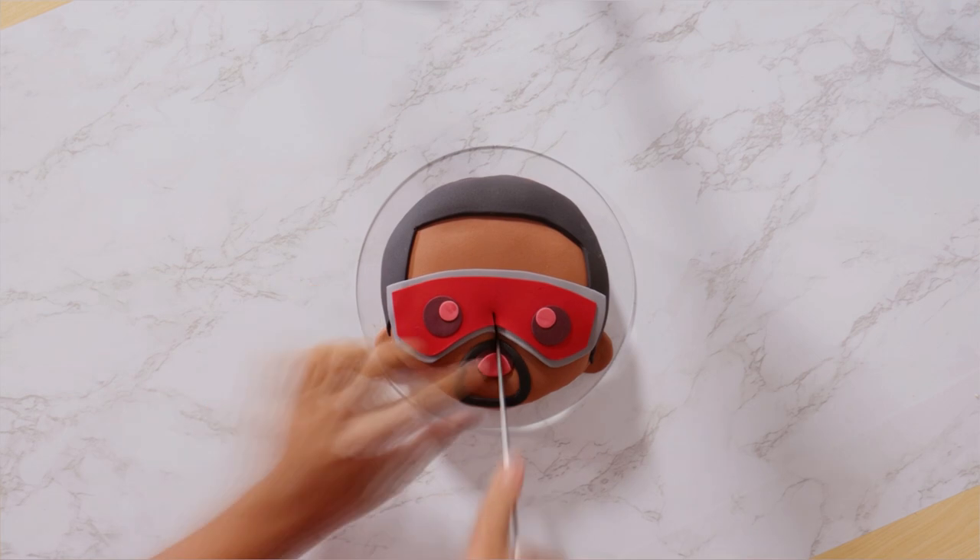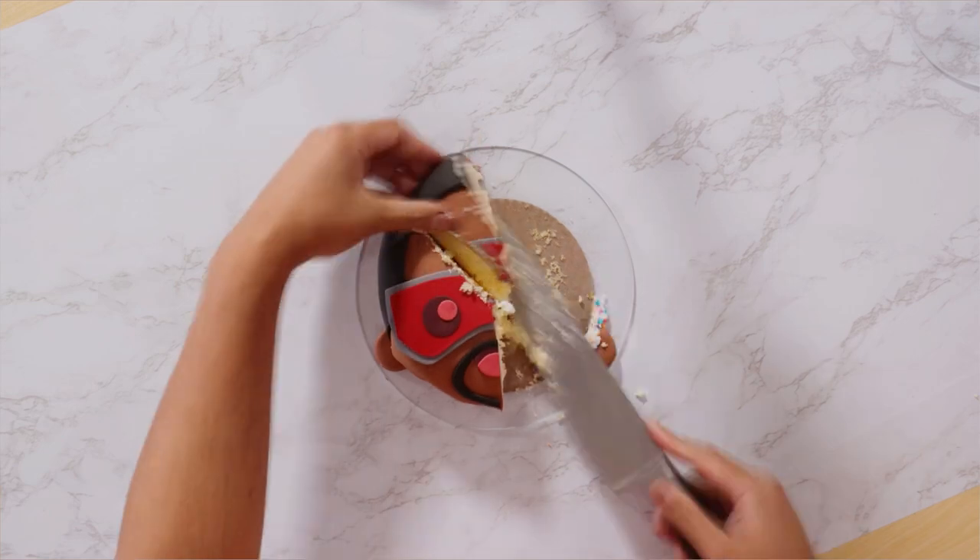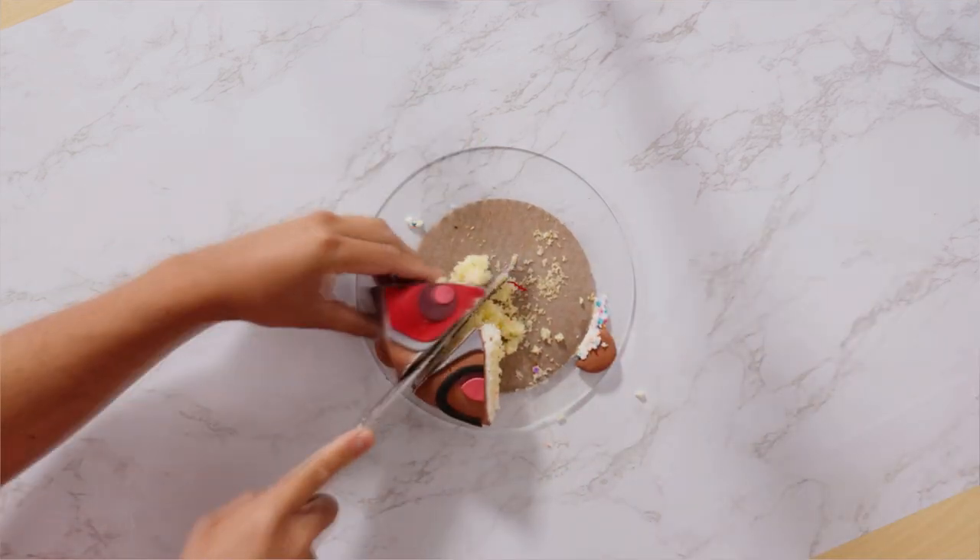I wish I'd chosen a different facial expression too because it doesn't look like a smile, especially when you add his goatee. But besides that, I think I did a pretty good job — that does look like the kawaii Falcon. Okay, I'll take it.